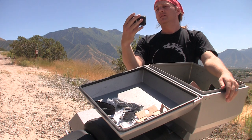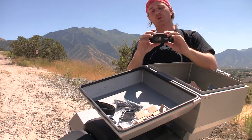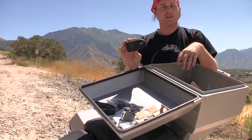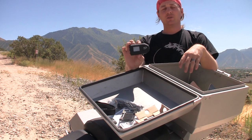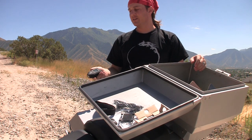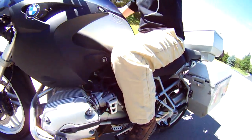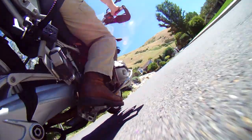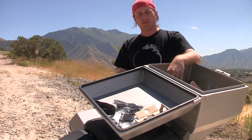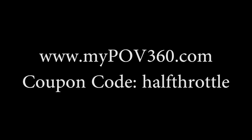I just wanted to get it out there and show it to you. When I get back to Panama I'll have the Stealth and this one and I'll compare them in greater detail. You can check it out at mypov360.com — if you buy one, use the coupon code 'half throttle' and it'll give you 30 bucks off. I was also earlier making a video with this camera and the BMW — kind of like a BMW commercial that I hope will turn out really cool. I'll be back in Panama soon and when I get there I'll be making a lot of videos with the old Kawasaki; the BMW is gonna have to wait just a little bit longer for its time in the spotlight.